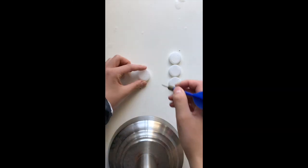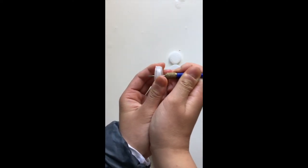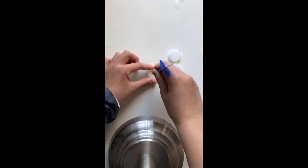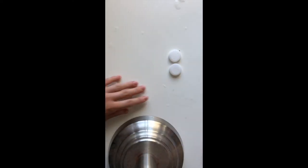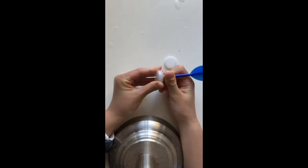Now it's time to poke some holes through our bottle caps. Take your sharp object and poke one bottle cap through from the top. Make sure that you're poking through it straight — this is very important. Poke your second bottle cap from the top also, and for your third and fourth bottle caps, poke them from the other side.